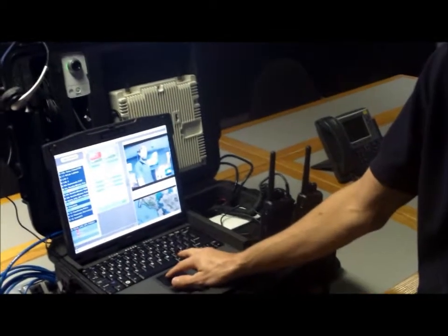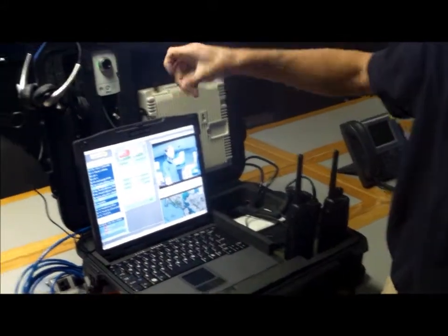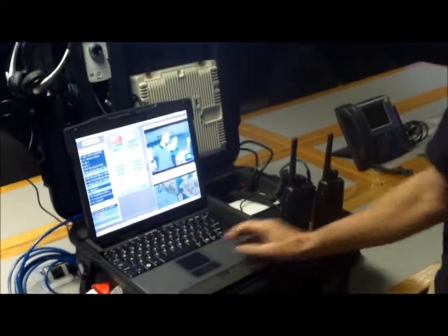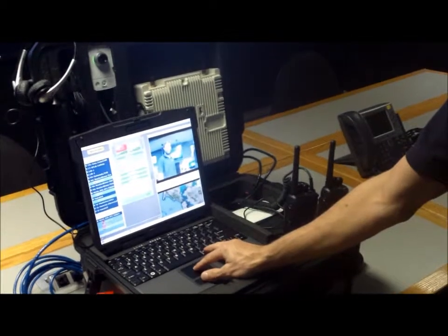As you can see, I have an incident already set up here, and I'm running the video coming out of this camera. That's just for demonstration — it could be any camera you have at the remote endpoint. I have this radio net connected, and we also have a file that's been shared here.